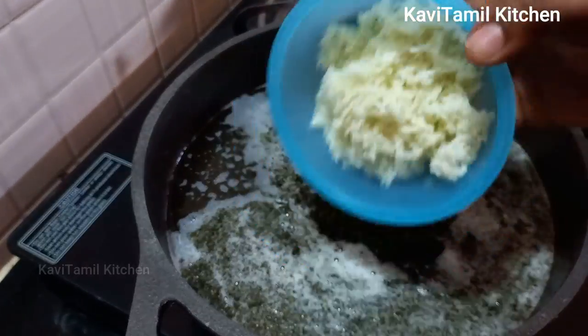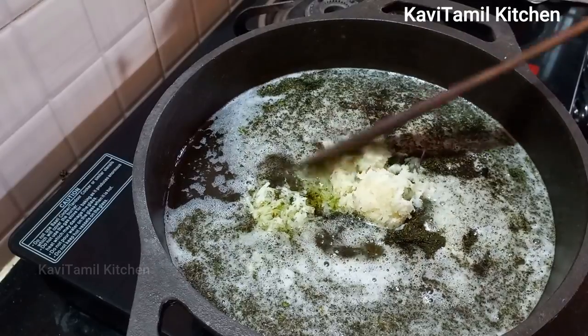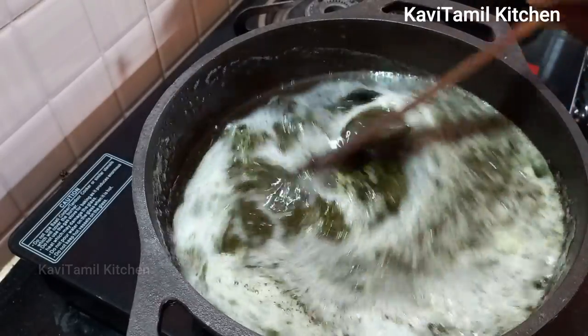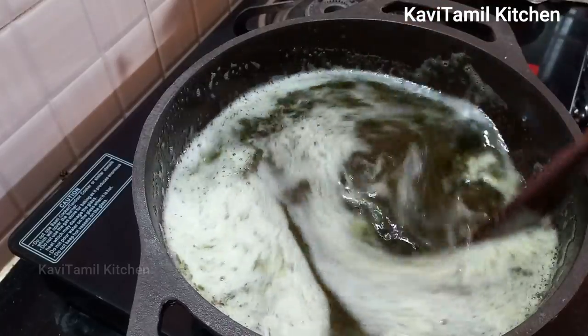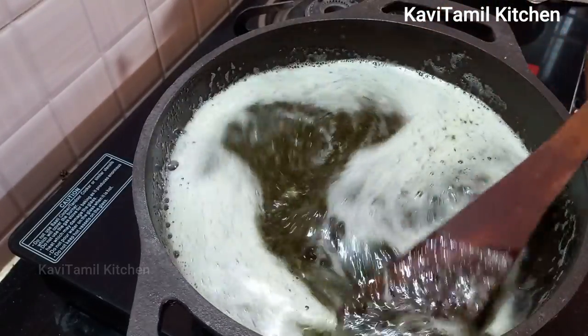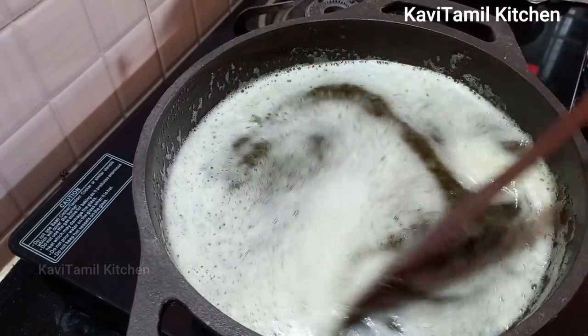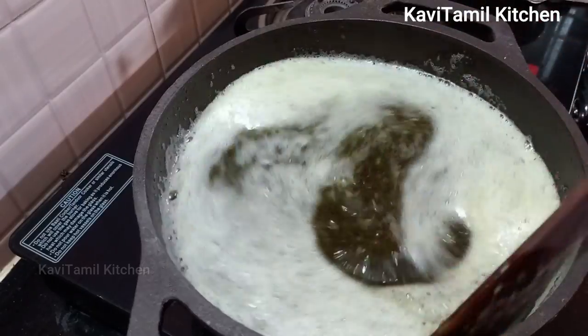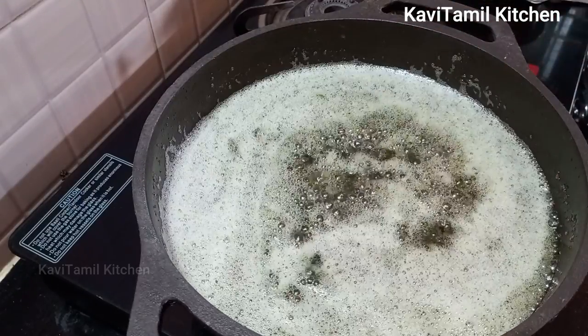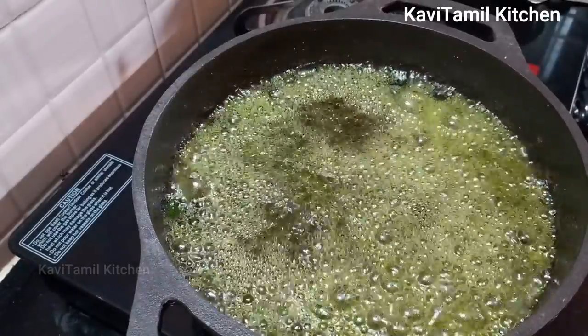Put a light on it and let's mix it in. Let's pour it in so you can add it.